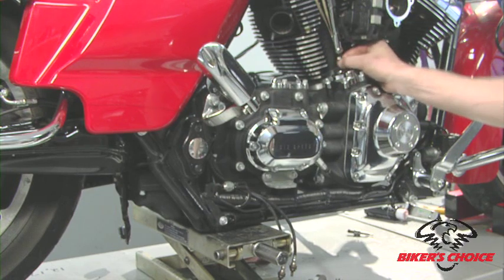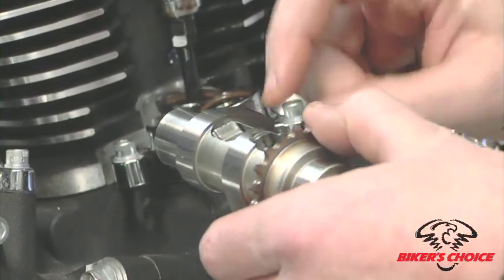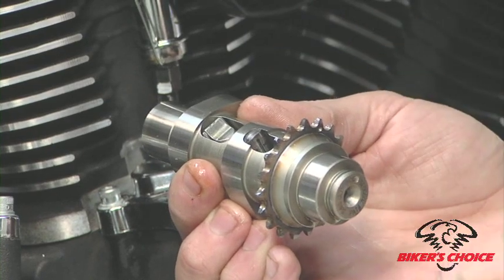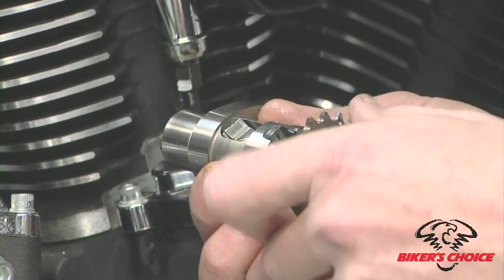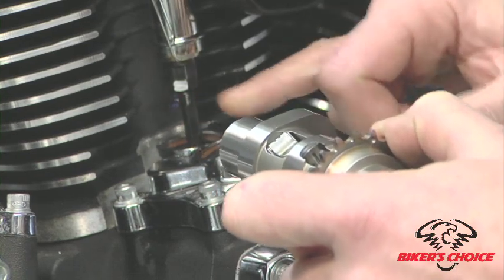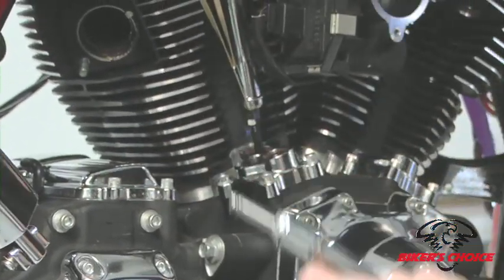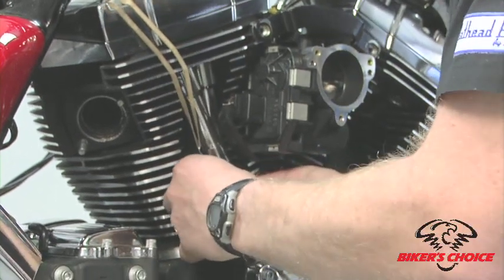This particular engine has S&S easy-start cams, which means the exhaust lobe has a compression release trigger. If you put the cam on the base circle and stop on that trigger, your pushrod would be opened 20 to 25 thousandths, giving you an erroneous adjustment. So on the exhaust pushrod, you need to make sure you're not stopped on top of that trigger. We'll install the exhaust pushrod and look for that compression release movement to confirm we're clear of it.